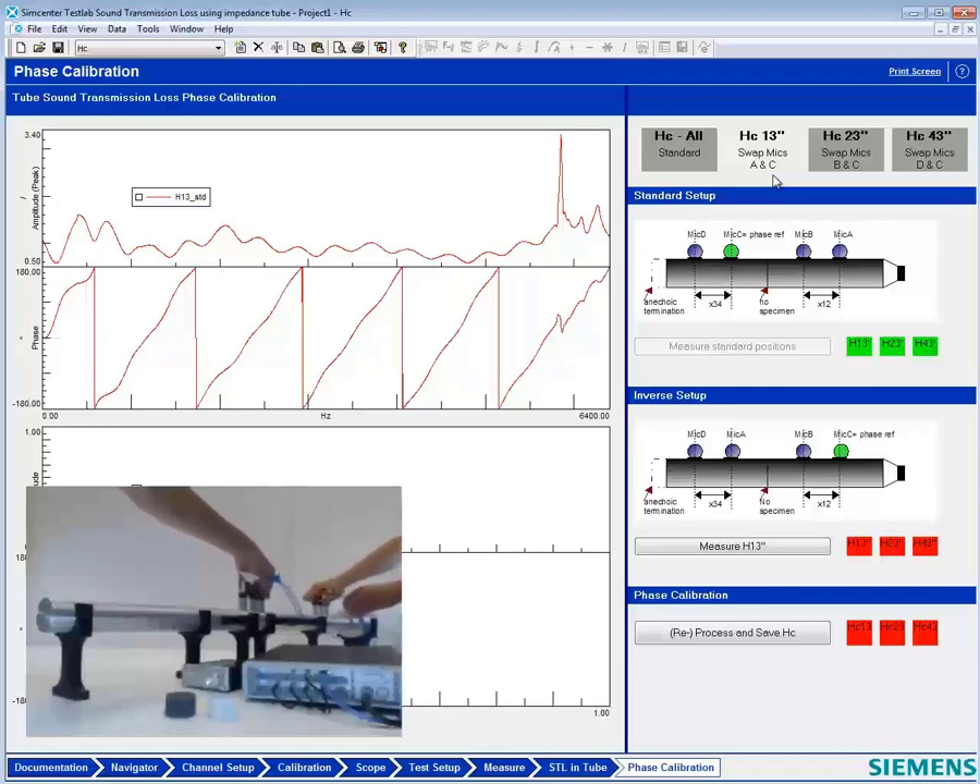Is it called a collet or a whatchamahoozie, Jacob? I'm not sure. All right, so we've done our swap. We're ready to measure our next transfer function.